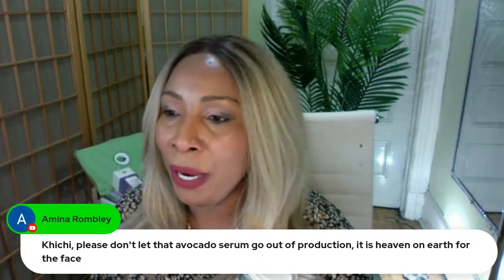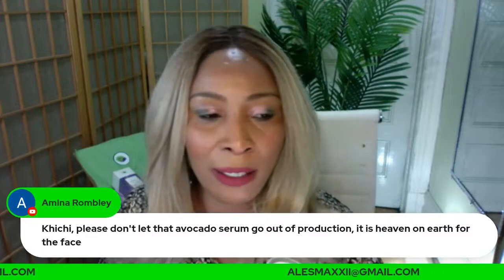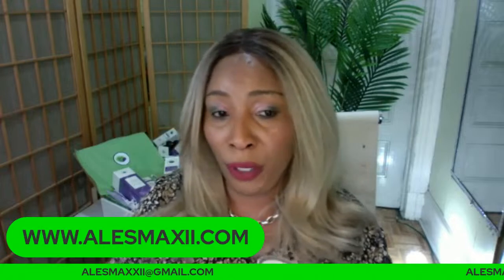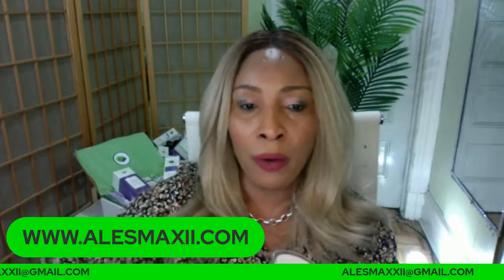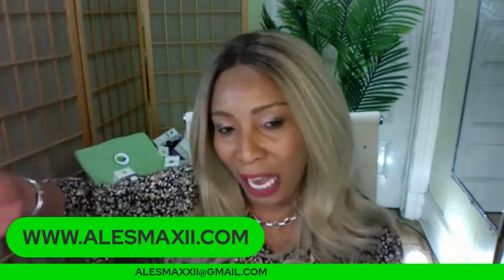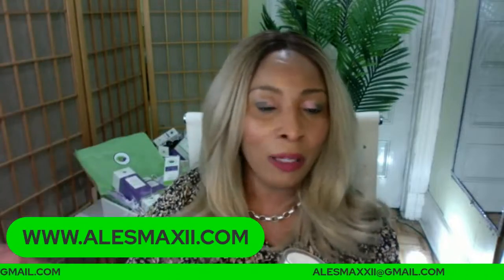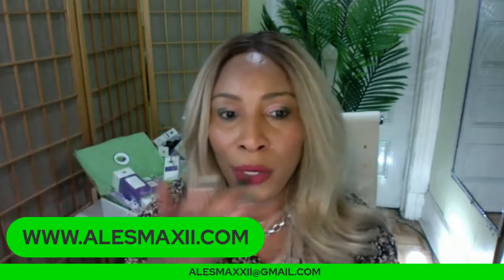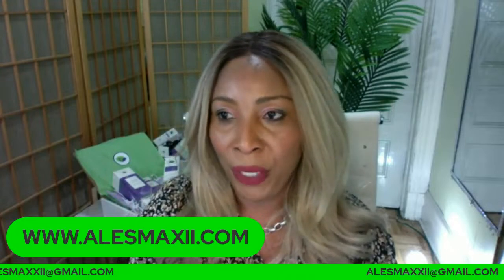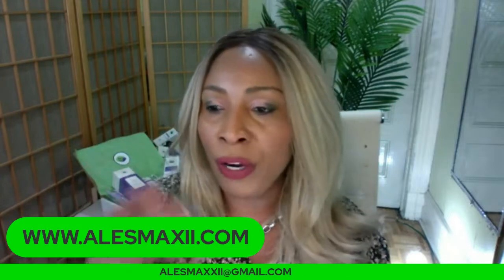Where can you buy our products? You can get our products at alexmoxie.com — that's the home of Chichi Beauty skincare products. If you look below or to the side of the video, you're going to see some products there. Click on any one of those and that's going to take you into our store at alexmoxie.com. Today we have $4.99 shipping.